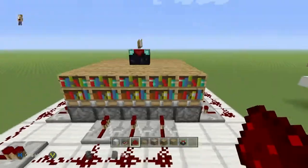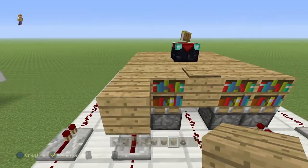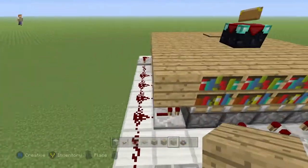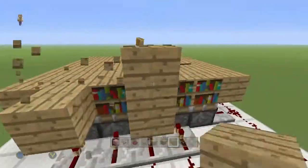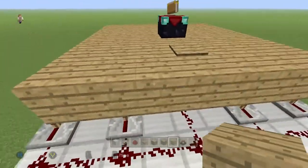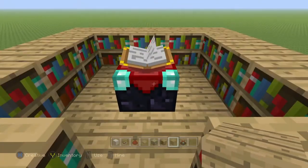Then we're going to extend the redstone, put one more repeater, and then get these last three connected. Now I'm going to finish out the top floor by placing oak wood planks all the way around. When I step on the pressure plate, you'll see that they come up — but they don't come up in that wave pattern that they were before.